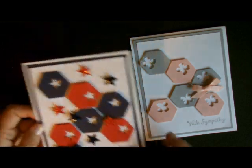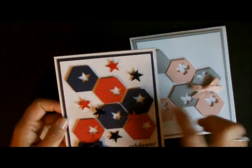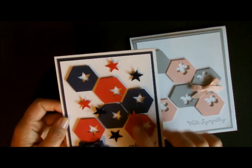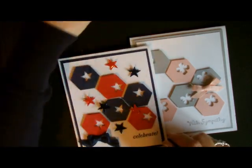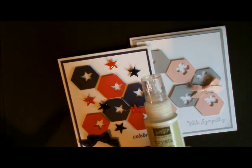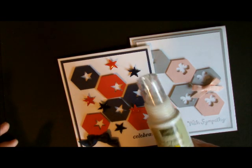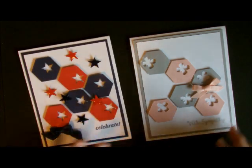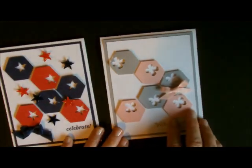I just kept adding to this card. I took the things that I had punched out and added them to my piece, and then what I did was I added some of our crystal effects to it. I am crystal effects crazy lately, so whatever I do I always add something with crystal effects. It's also a great adhesive if you need an adhesive. This is the card I'm going to show you how to do.